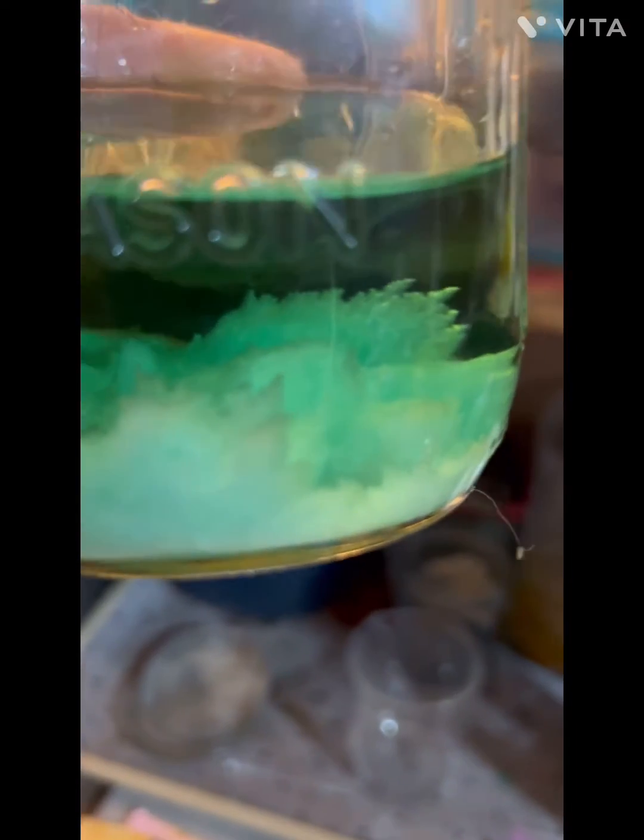That looks pretty good, don't you think? It's got a decent amount of weight to it — or maybe I'm just weak tonight. But man, I'm pretty stoked. Third try definitely worked out. That is ferrous sulfate crystals, ladies and gentlemen.